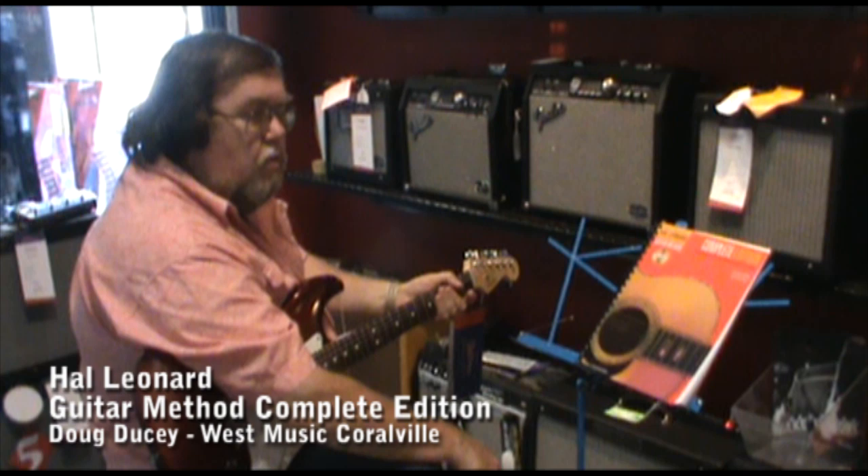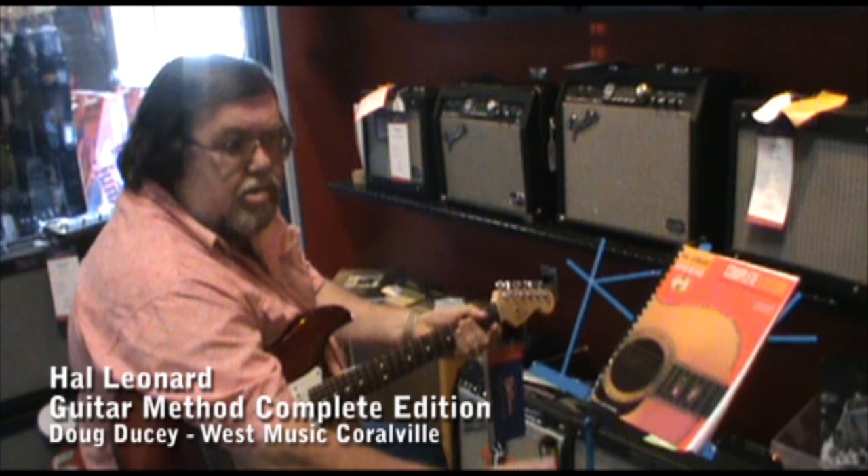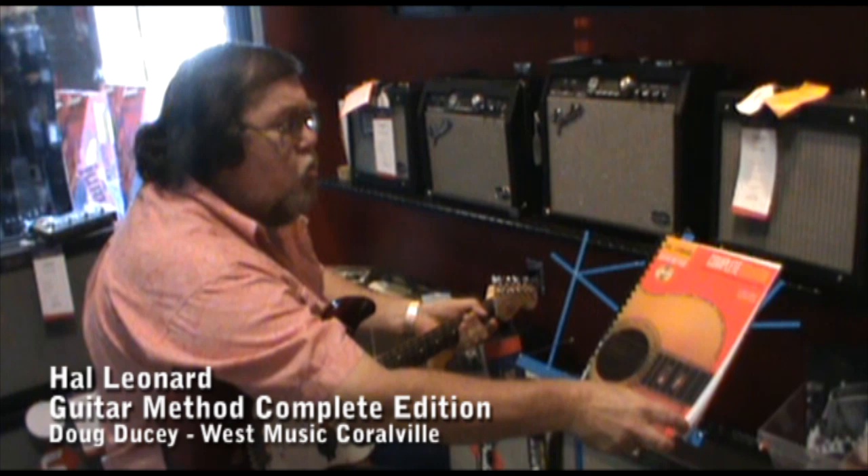Hi everybody, Doug Ducey here again. I want to talk to you today about what I feel is the most comprehensive guitar method book that we stock, and that would be the Hal Leonard Guitar Method. If you want to do something other than just learn some beginning, basic guitar, this is the one to get. And I'm going to show you why.